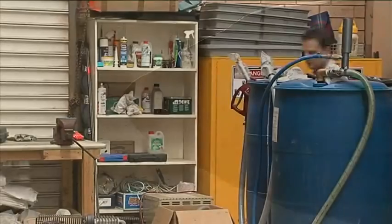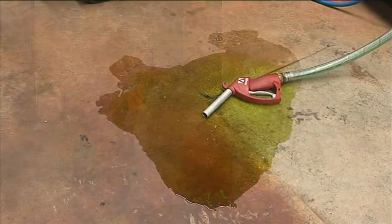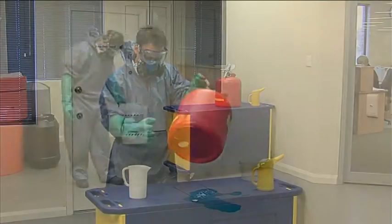When you come across a spill, how do you decide what to do? Should you attempt to clean up the spill? What should you do first?